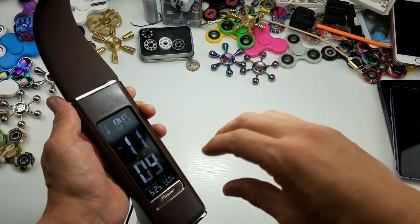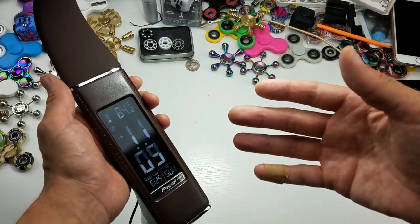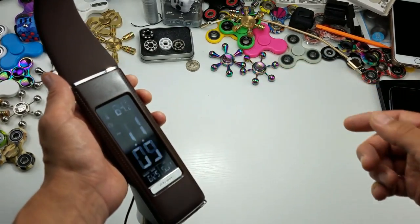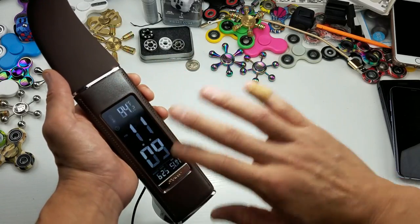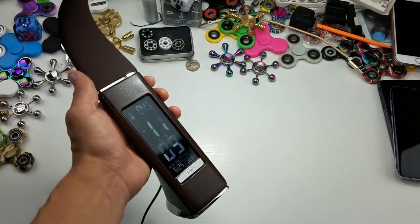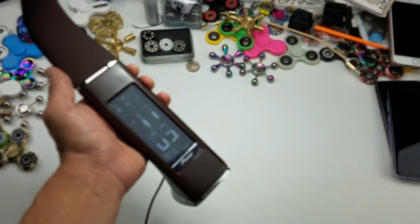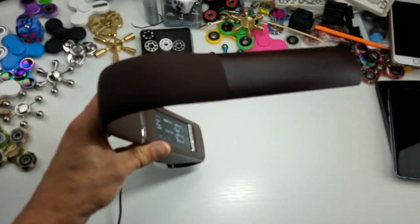Also check this out — it has the time on here, the date. There's an alarm on here with several different alarm sounds. It comes with a temperature display too. Take note, I'm looking through my camera right now and I see all the numbers flashing. It doesn't look like that unless you're looking through a camera — I don't know why it's doing that.